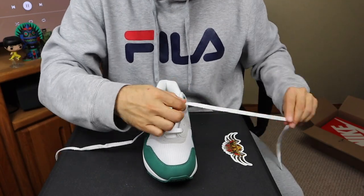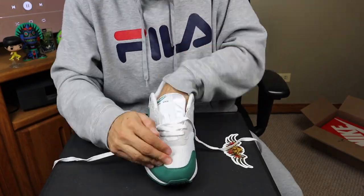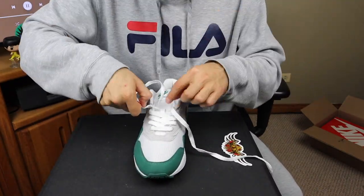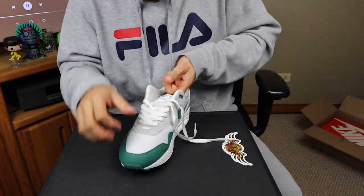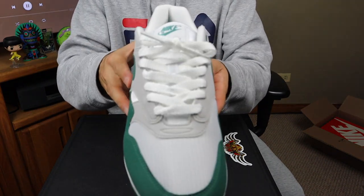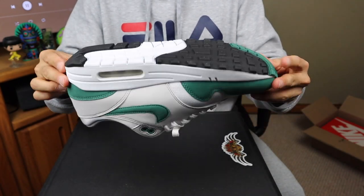But anyways, let's lace up these Evergreens and then show you some close-ups and some on-feet. Let's do this.